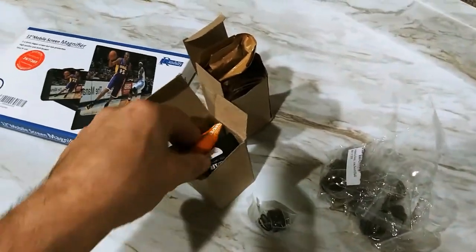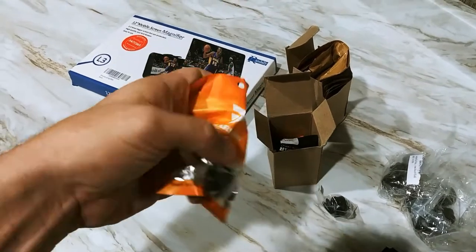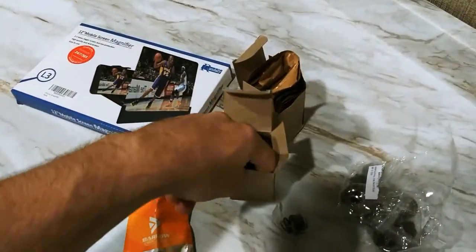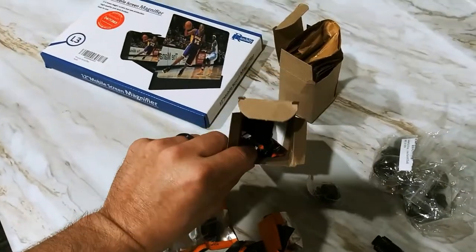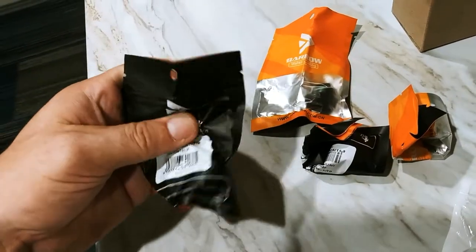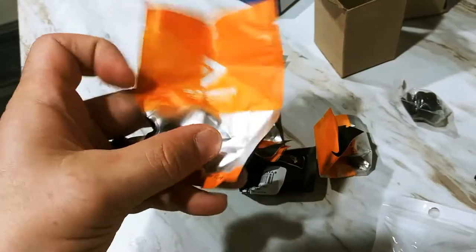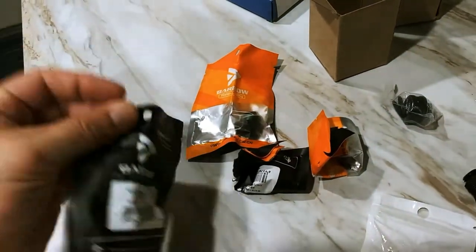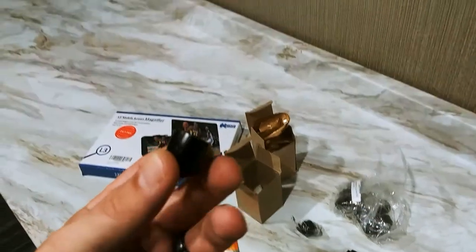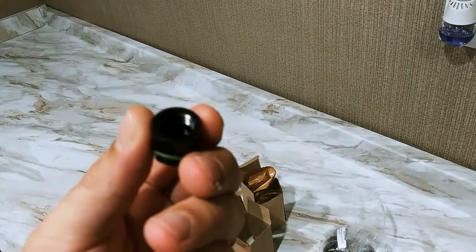They really packaged these well — this thing comes in a bag, see how it opens up and they shoved a couple of them in here. Jeez, I couldn't get that back in there if I tried. So let me explain what I'm looking at: we've got some 45-degree adapters by Barrow. These are really cool — hopefully these solve a couple of the issues I'm having with alignment. Here's a look at the fitting — it's just a regular 45-degree fitting.